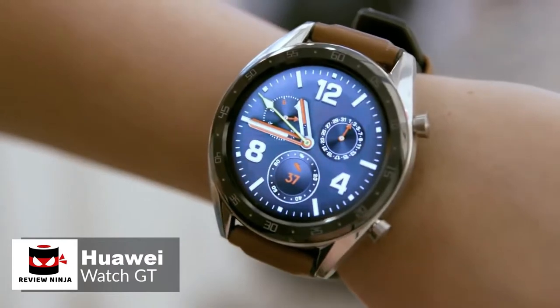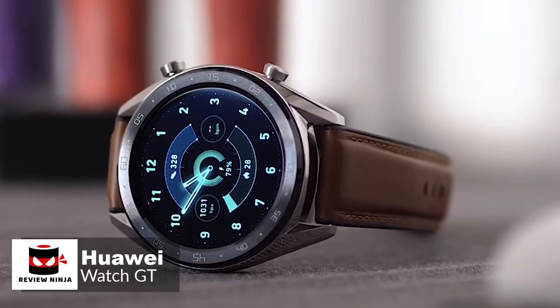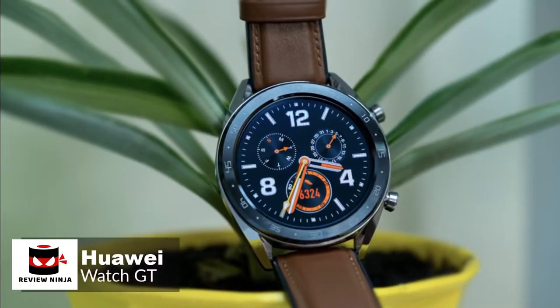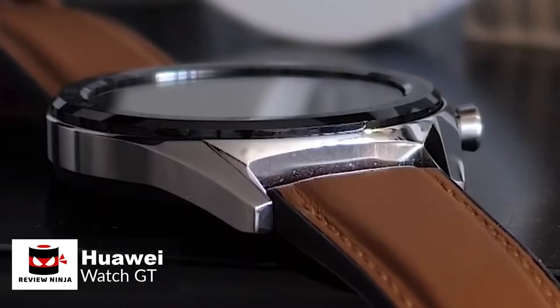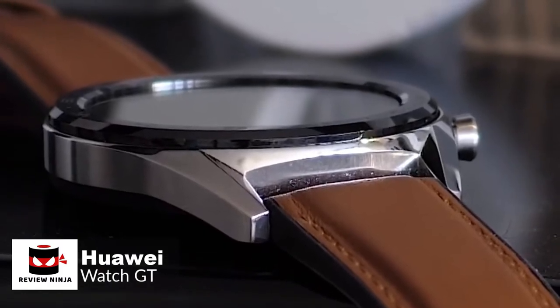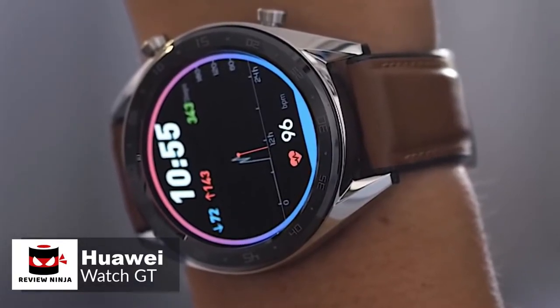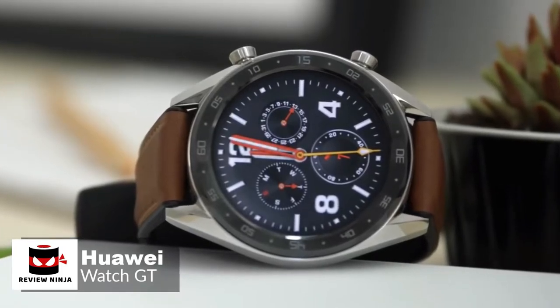Starting with the design, the Watch GT is thinner than your average sports wearable, measuring just 10.6mm from the front of the screen to the rear of the casing, and feels nicely built, with two buttons on the right edge of the watch that have a firm click to them. The black ceramic bezel looks elegant, with an ambient light sensor hidden behind it, which keeps the full face of the 454x454, 1.4-inch OLED screen on view.